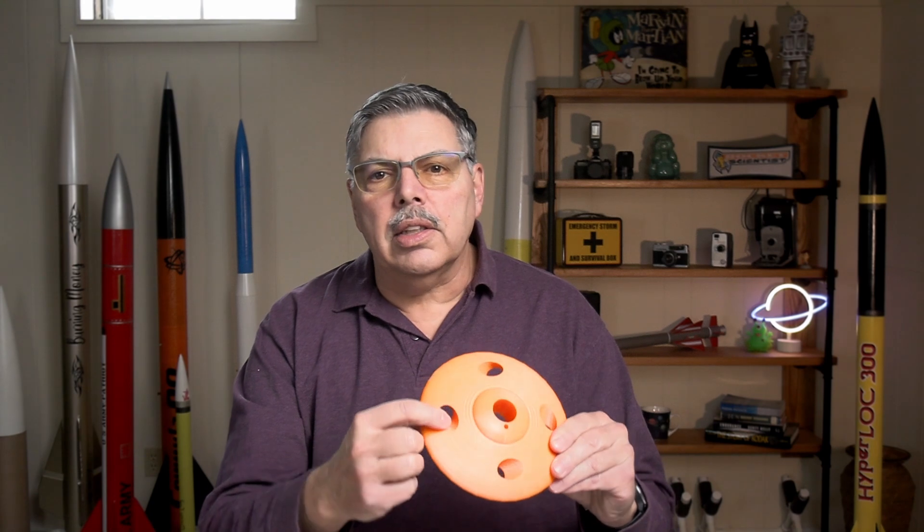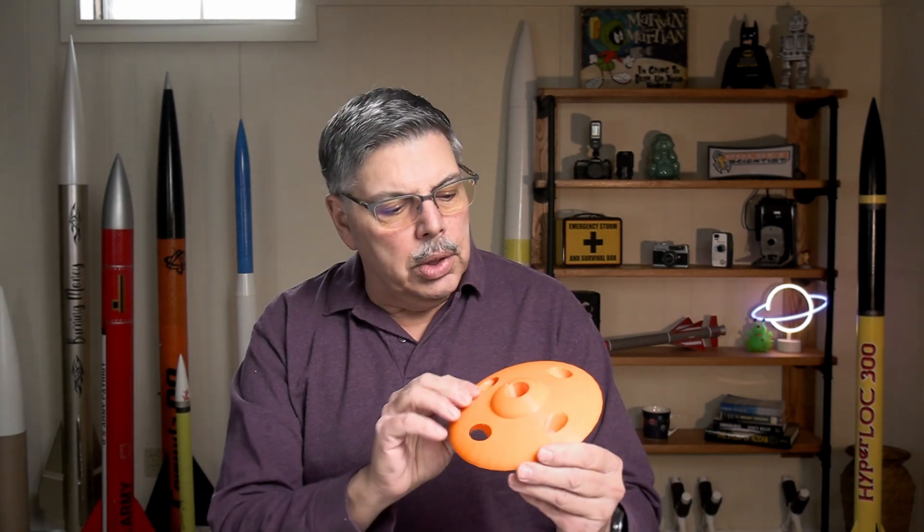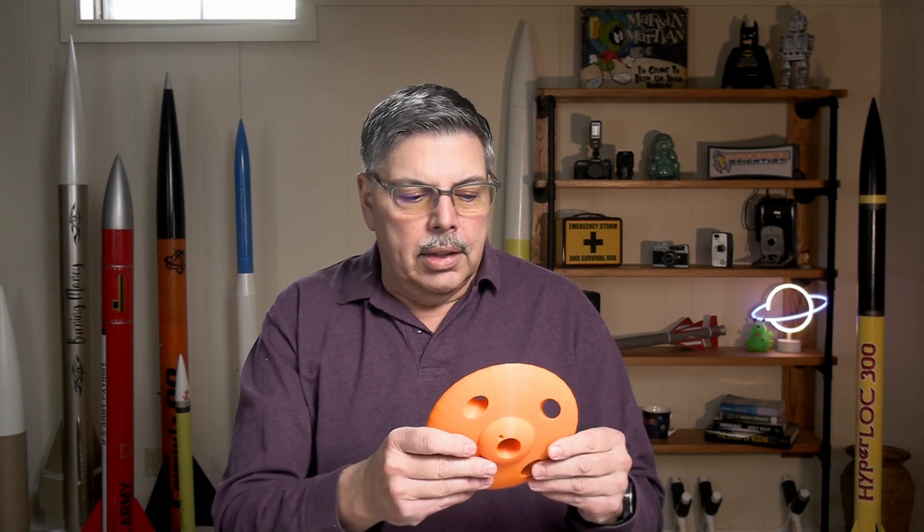Will this ducted inlet that features on this one help it out? Will it fly any higher with that? Will it fly not as high with that? I don't know. Let's put it on the launch rail and find out.